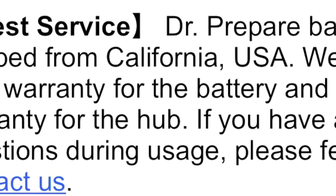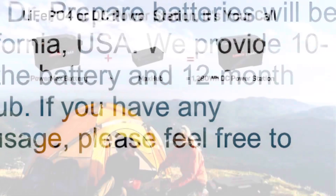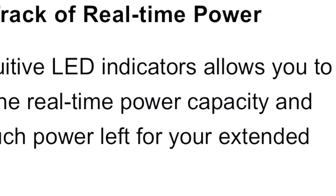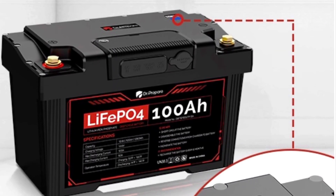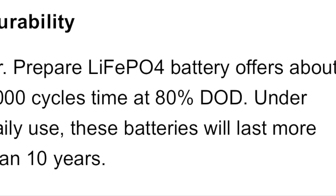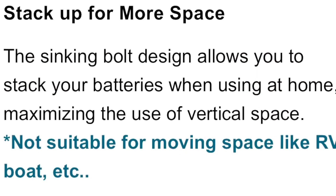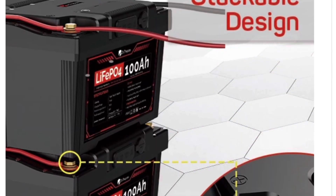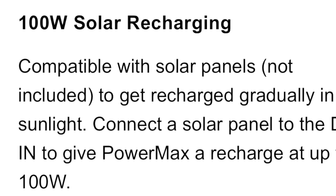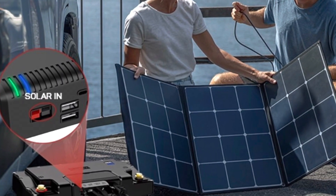Dr. Prepare batteries are shipped from California, USA. They provide a 10-year warranty for the battery and a 12-month warranty for the hub. The intuitive LED indicators let you check real-time power capacity and how much power is left for extended trips. The LiFePO4 battery offers about 3,000 cycles at 80% depth of discharge — under daily use, these batteries will last more than 10 years. The stacking bolt design lets you stack batteries at home to maximize vertical space. It's also compatible with solar panels (not included) and can be recharged via the DC in port at up to 100 watts.